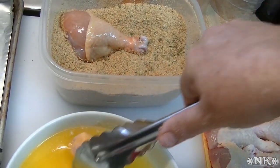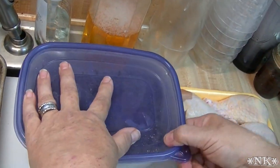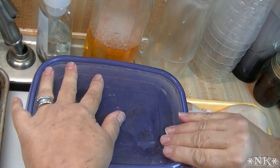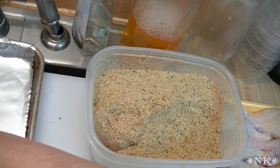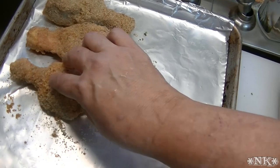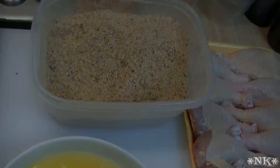My mom used to do — and still does sometimes — oven fried chicken like this, and it's just a crowd pleaser. You can do all pieces of chicken; it doesn't have to be just chicken legs. Everything stays in there and I don't have to reach in there. You can just set them right down on your pan. I have a baking sheet lined with some nonstick aluminum foil, and I'm going to coat all the chicken legs, and then I'll come back before we put them in the oven.